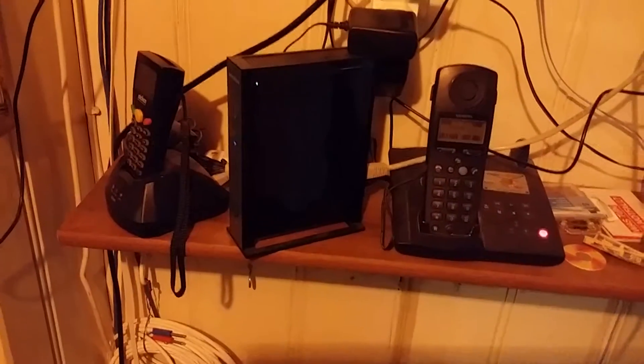Next floor. Here you can't actually see anything — it's too dark. But here we have one of my telephones. Those are Swiss military telephones and they work. I have them connected from the first floor to the second floor and to the outside, so I have my own telephone system in my house. Here we have some of the cables I fed through the whole house.